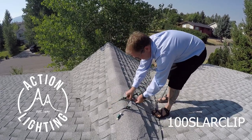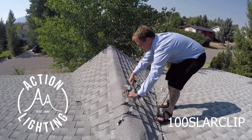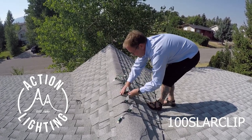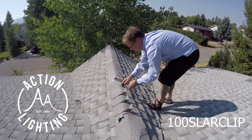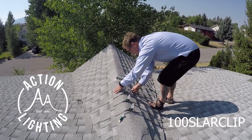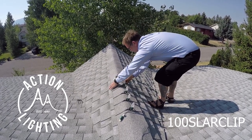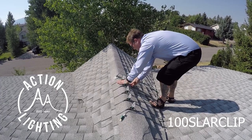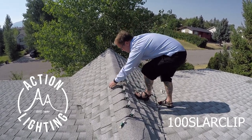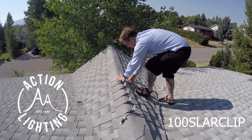You just come down the line and snap these right onto your roof vent, just with a little bit of pressure. All I'm doing, as you can see, is just pushing down a little bit on this front hook and then making sure this back hook connects in there.